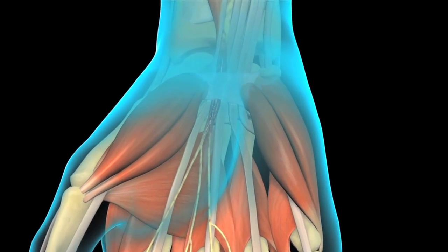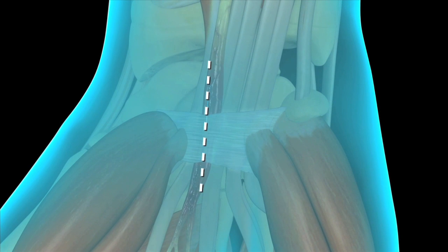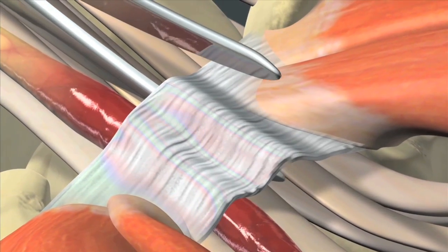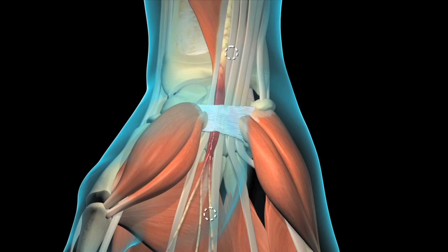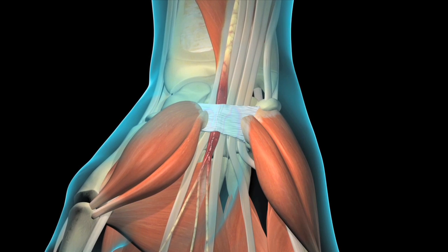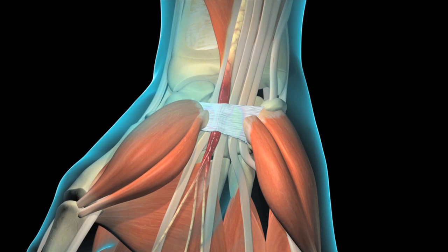There are two common ways to perform the surgery. In the traditional open procedure, the surgeon begins by making a single incision in the palm and wrist, then dissects through the underlying tissues to reach the transverse carpal ligament and cut it, creating more room for the median nerve. Newer minimally invasive techniques require only one or two tiny keyhole incisions in the palm or wrist rather than a single relatively large incision.